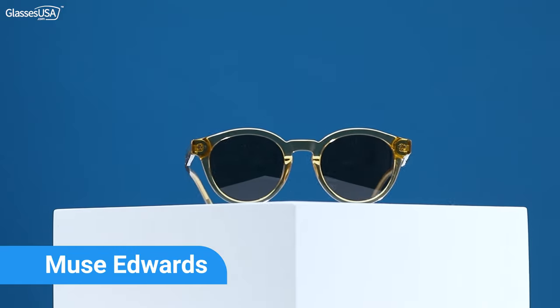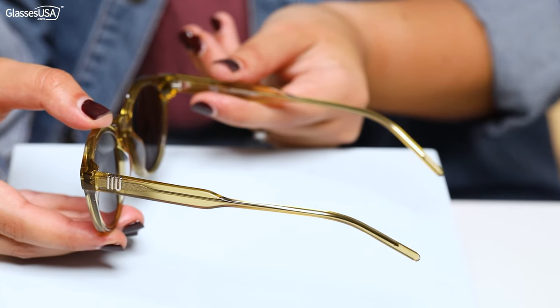The Muse Edwards. I really like these frames. I love the acetate and the translucent yellow color. I think they're super cool for summer. I want to show you how they look on me.